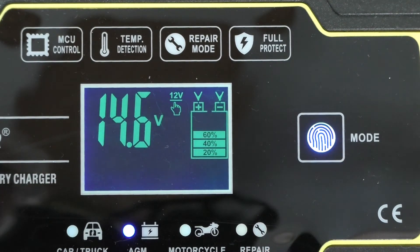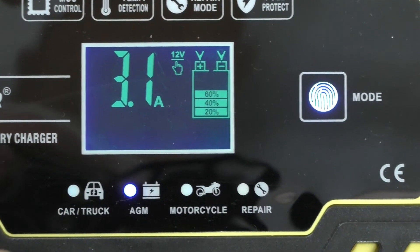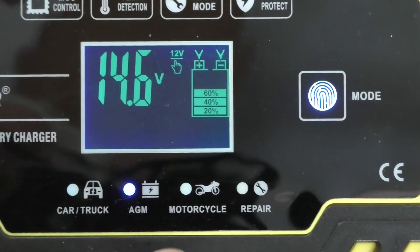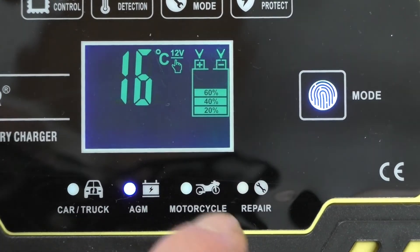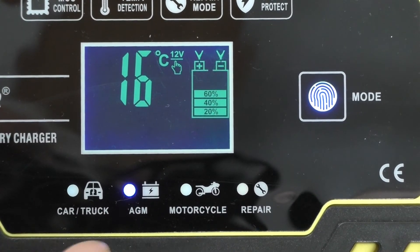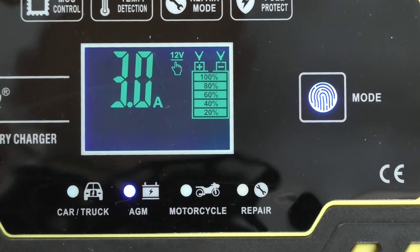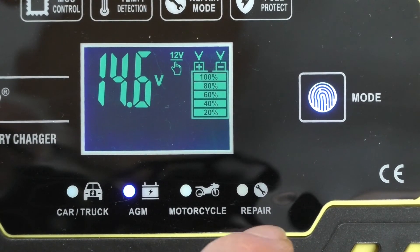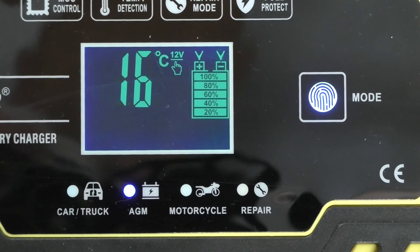By pressing this button it cycles through the different modes. We have car and truck — that's for really big batteries. AGM batteries is a different kind of battery, like these gel cells here. Then we have motorcycle battery, which is a wet battery, same as car and truck with the acid liquid inside — they're usually sealed though. And there's a repair mode — you put it on there if you get an error on the battery and you're trying to repair it.